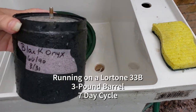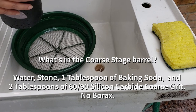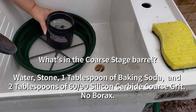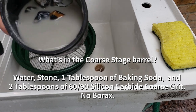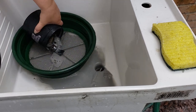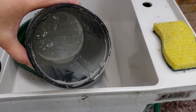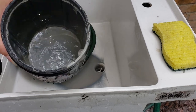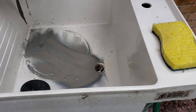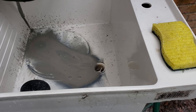We're back with our black onyx, which has been running for one week in 60-90 coarse silicone carbide. It had one tablespoon of baking soda and two tablespoons of silicone carbide. See how thin that is. Not much grit left, but even with two tablespoons, it seems like there's a little bit too much for a seven-day cycle.